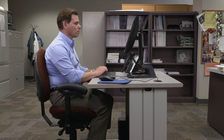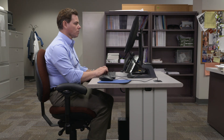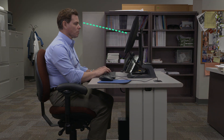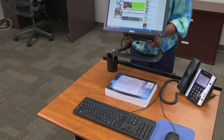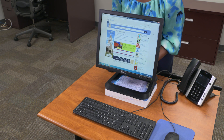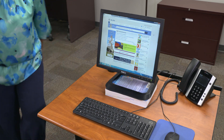Once you have the keyboard and chair positioned at the right height, adjust your monitor so the top is at eye level. You may think we look straight at a monitor, but our eyes actually drop down about 15 degrees. If the top is at eye level, it allows the eyes to drop to see the center. If you're having trouble getting your monitor to the right height, try placing it on something sturdy like a pile of books or the computer CPU.